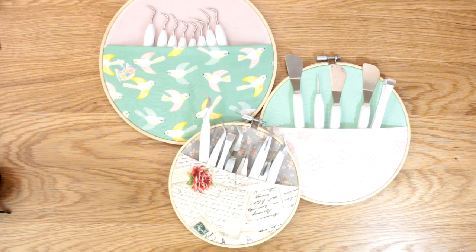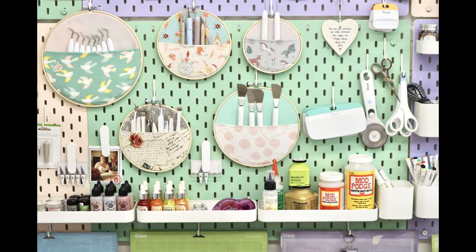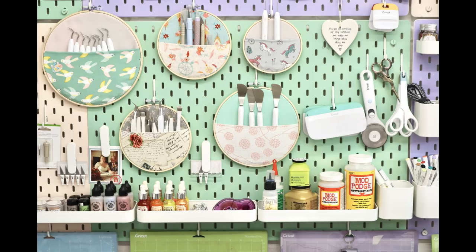Hi my lovelies, I hope you're all well. I thought I would share with you today how I've made my storage hoops for my pegboard. Lots of you that have seen sneak peeks of the pegboard and saw my live on Facebook the other night said, oh my goodness, what are those hoops and how do you make them? These are just embroidery hoops and I've added some beautiful fabric and they make really good storage devices for your pegboard.